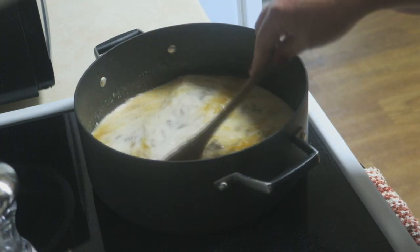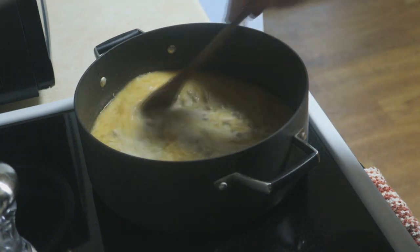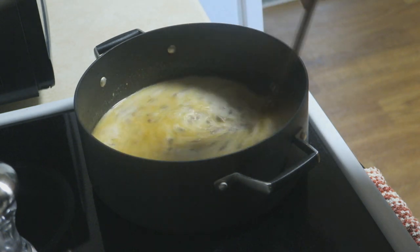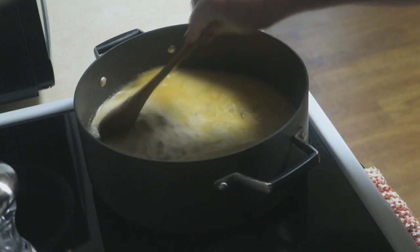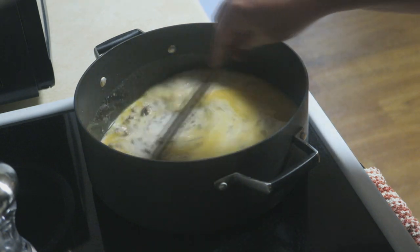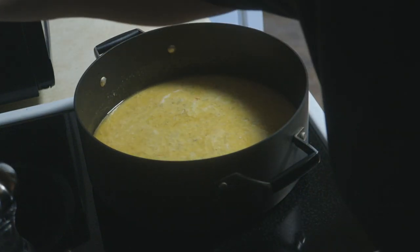Just give that a stir. I'm not going to add any additional salt or pepper because my signature blend already has salt and pepper in it. We're just going to give this a stir, and once this comes back up to temperature and starts to boil, we're going to add our pasta.